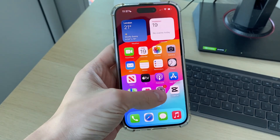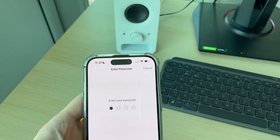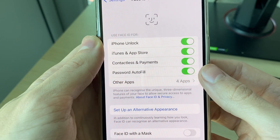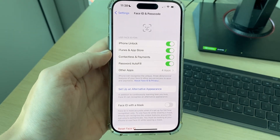If it still doesn't work, open up your Settings and scroll down until you see Face ID and Passcode. Enter in your passcode and then make sure that it's enabled for what you're trying to use it for — for example, iPhone unlock and the other settings there as well. Then go and see if that solves your problem.